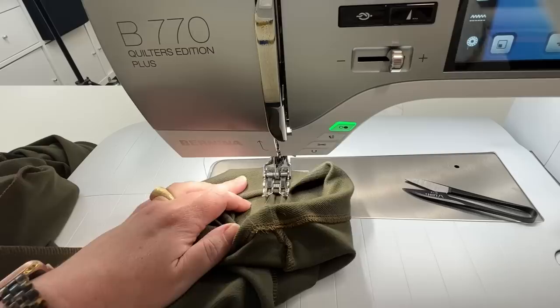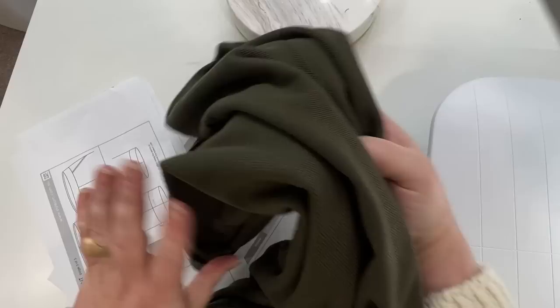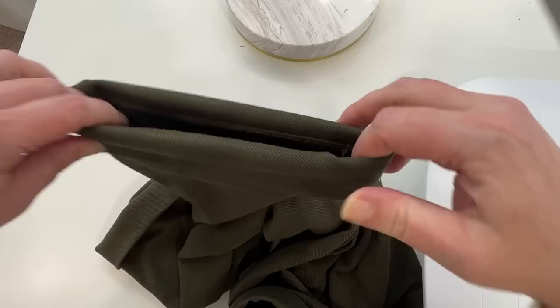When we turn our pants right side out, we've got our cuffs. They just need a really good press and we're finished with our pants!